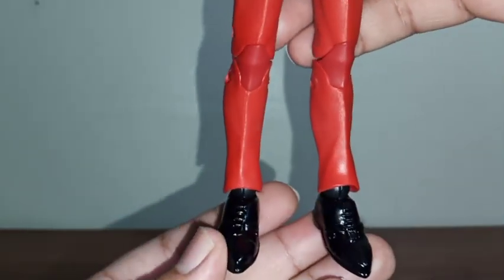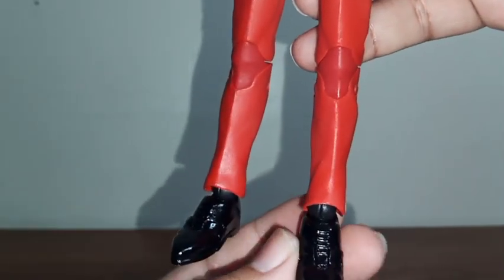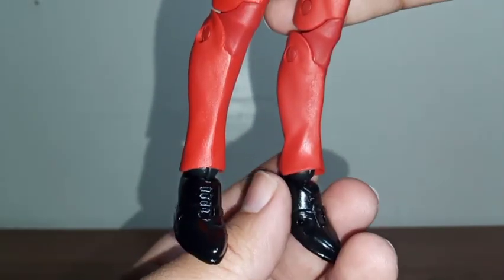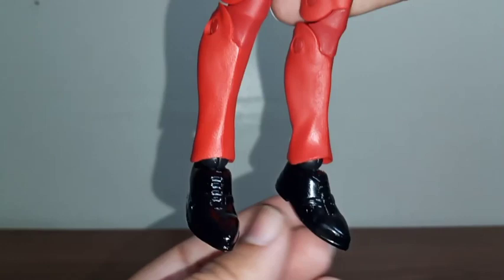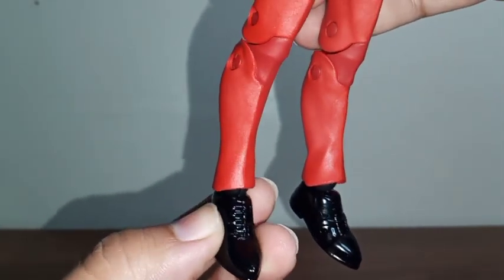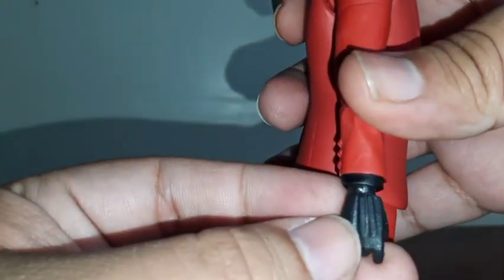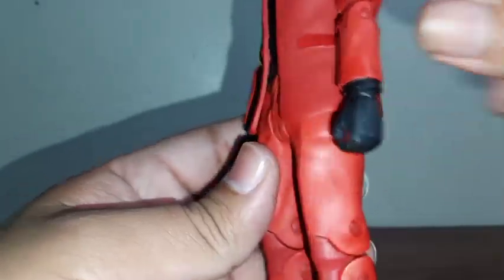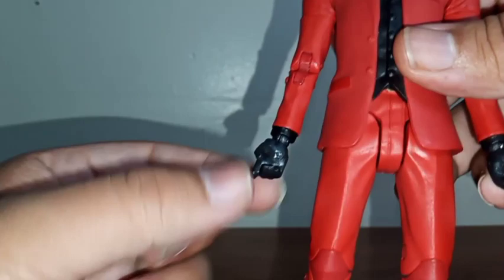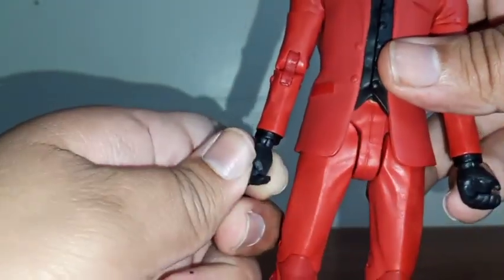You can see his black mafia-style shoes. They seem to use some type of shiny color because the black on his shoes has a shiny look all around. But they do have some detail — you can see the shoelaces on each one. Same thing with his gloves: there's a little bit of detail, and you can see his fingers and thumbs, but there's really nothing on the inside of his hands.